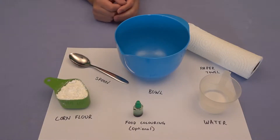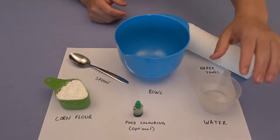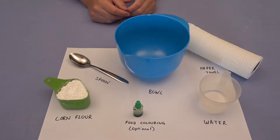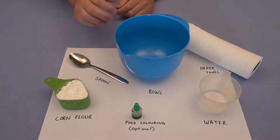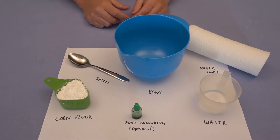Today we're playing around with a non-Newtonian fluid called oobleck. Here's what you're going to need. There's only two main ingredients: corn flour — I've got about half a cup here — and water. I'm probably going to use somewhere a bit less than a quarter of a cup of water, but we're going to judge that by eye. I'm also going to add in some food colouring just to make it look cool. I need a bowl to mix it in, a spoon to mix it with, and I've got some paper towel to clean up with afterwards.